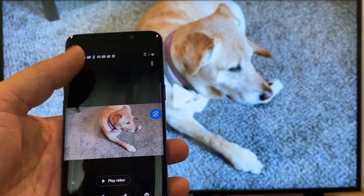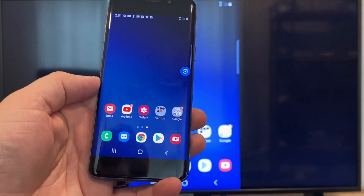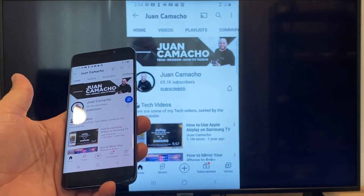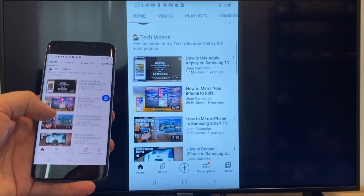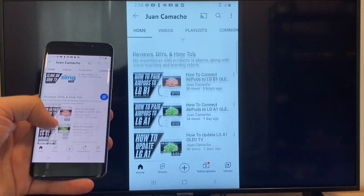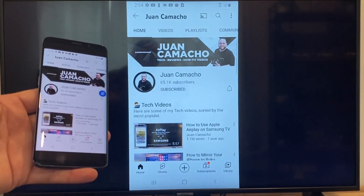Now say you want to play a YouTube video. Just go back to the home menu on your phone and click on a YouTube video. Right now it is casting everything that is on my phone onto the TV in vertical mode. I'm on the YouTube channel and I'm just scrolling up, and as you can see it's casting everything on there. So that's how you do it with a Google Chromecast.